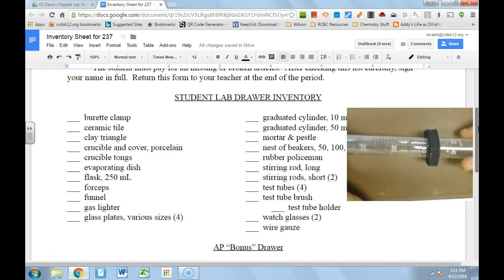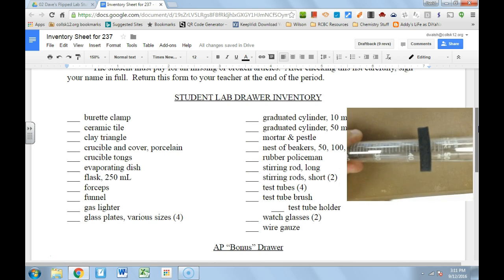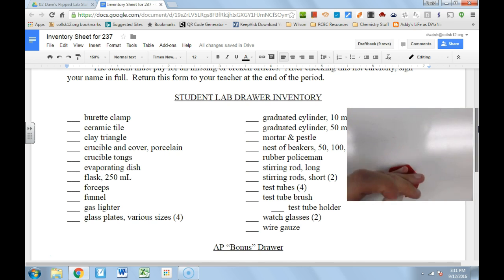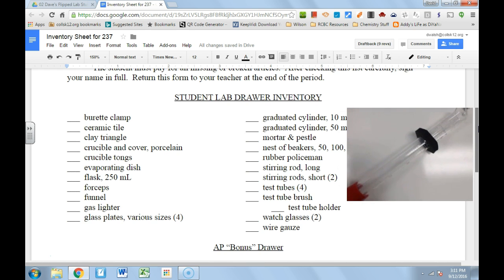One thing people get confused by is the little round collar at the base of the graduated cylinder. When you're using it and you knock it over, that collar keeps it from breaking, because all this glassware is expensive. So when you drop it, the collar prevents the glassware from breaking — try to keep that collar on it.